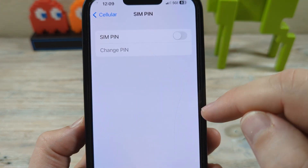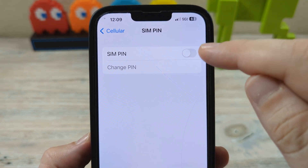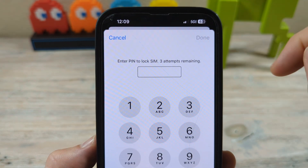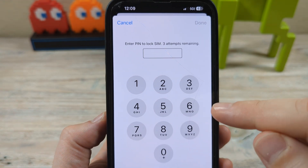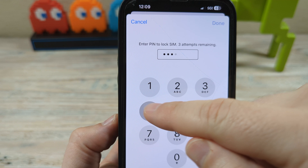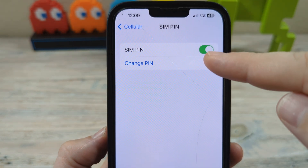Something you might not know is your SIM pin password. The first time you use this, it's going to ask you what your password is, and you probably don't know what that would be. By default, if you've never used it, it is just 1-2-3-4, and then you tap Done. And there you go — it's on.